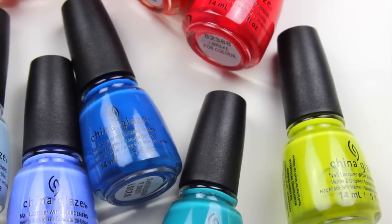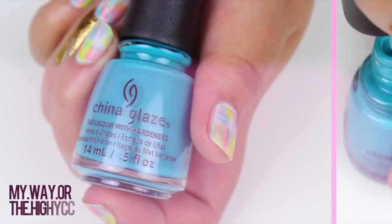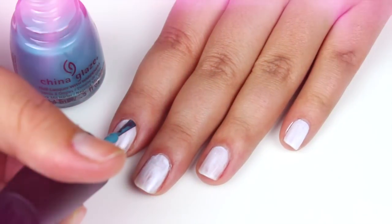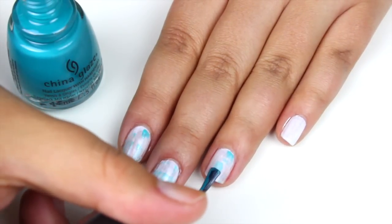For this tutorial, I'm going to be using three shades of the new China Glaze Spring Collection, and I'm going to start with the darkest shade. To create the watercolor brush strokes, we are going to use the dry brush method — remove any excess from the brush and paint random strokes over the base.